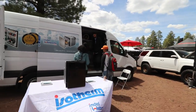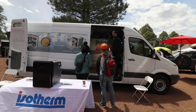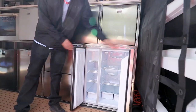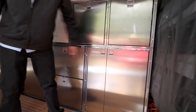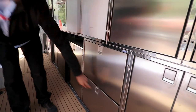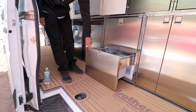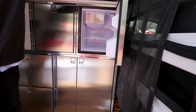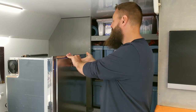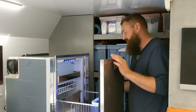So we went to Overland Expo 2019 and Isotherm had their demo van there with many of the fridges and fridge-freezer combinations they offer. Caesar there gave us a tour of all the features of each model, and they had a 20% discount at the show. So we picked up an Isotherm 85 drawer, which we'll be installing today.